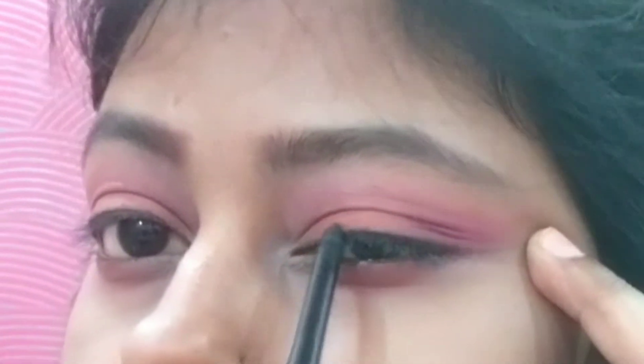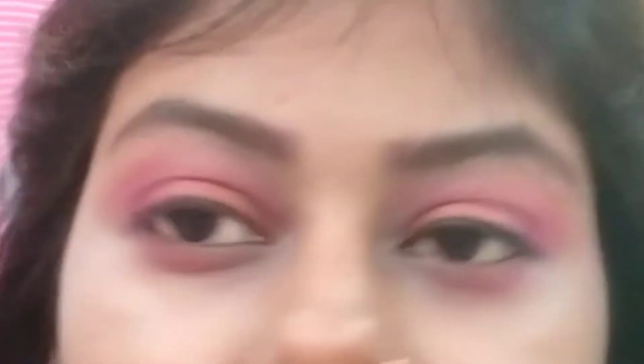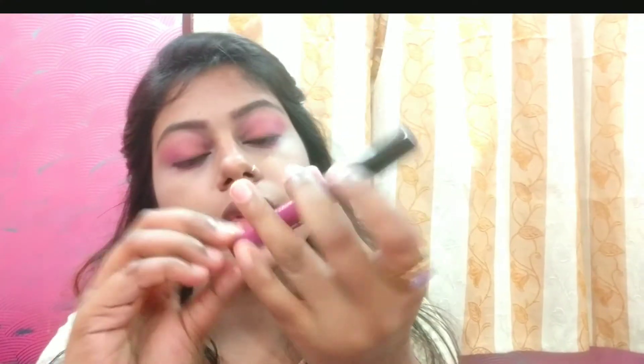I have done both eyes. I forgot to put mascara on both eyes. After that, I have taken a black Me Forever matte lipstick. This is a purple shade — if you want to know the shade, I will reply to you. This is a good shade.